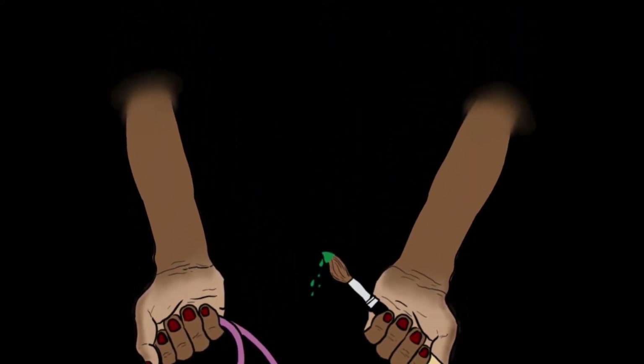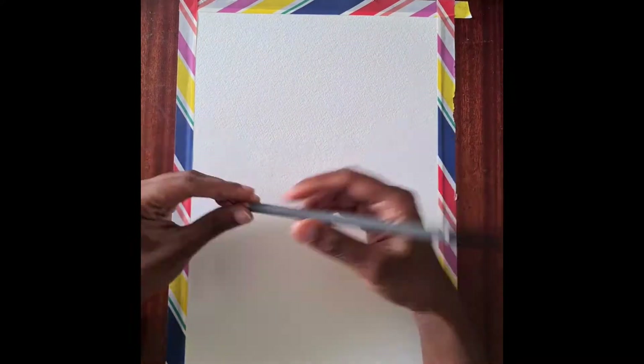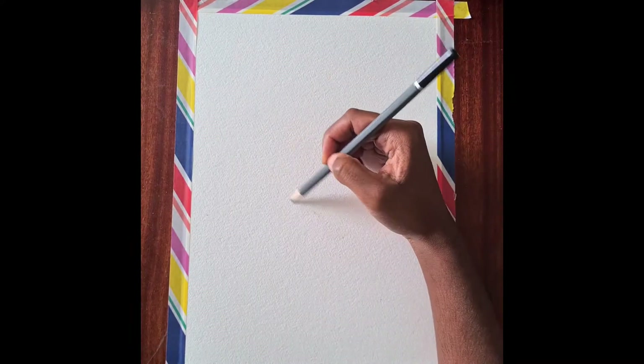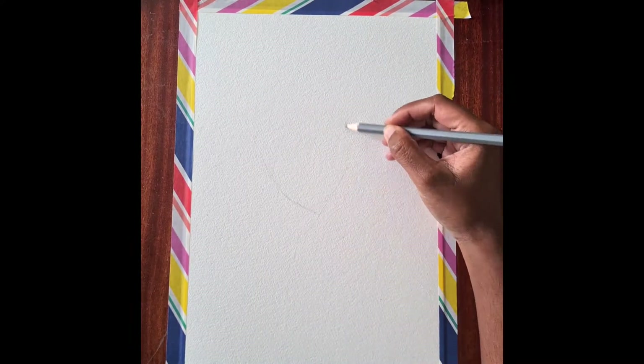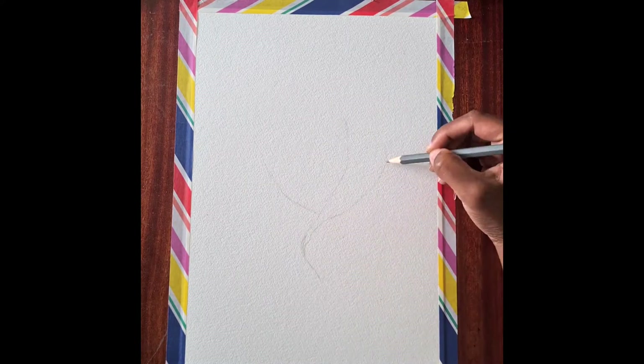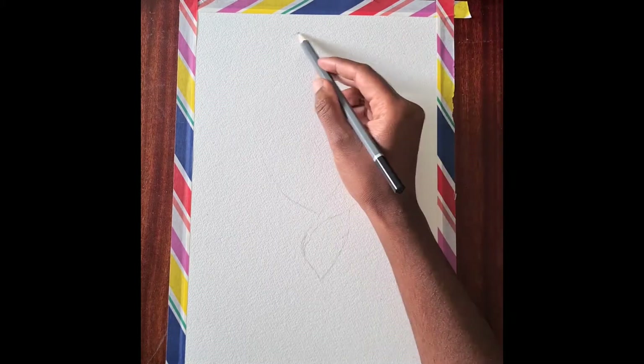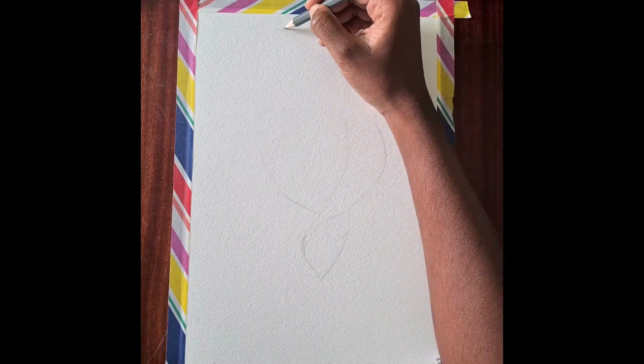Hello everyone, welcome back to my channel. Today we are going to be drawing a kaya lily or calla lily — I don't know how you pronounce it. We're going to start off by drawing a V-shape and then curve it round to create the main petals of the lily.